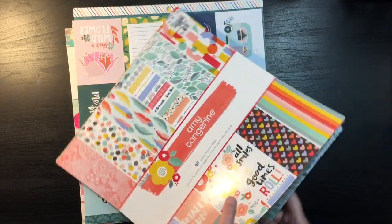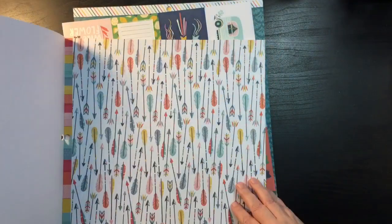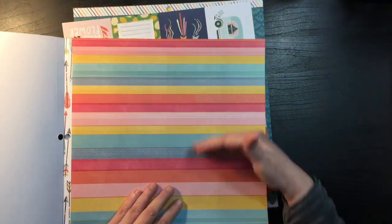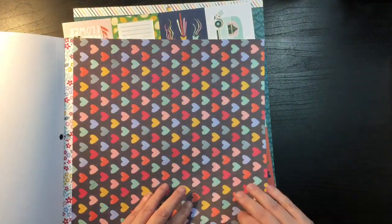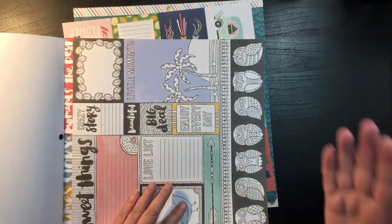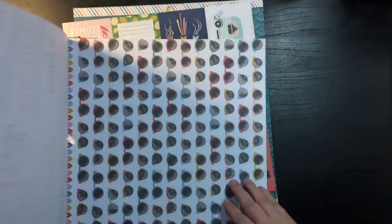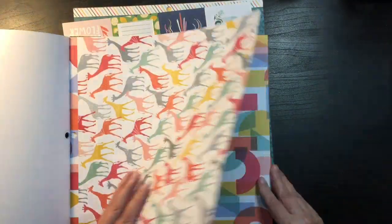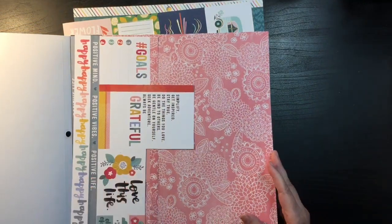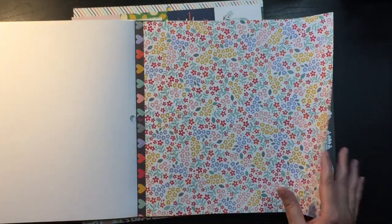I'm going to start flipping through these and pulling anything that would make a good background, keeping in mind it's going to be paired with scraps. I might not pull some of the busier papers because I don't want to have to match a lot of color — so it's going to be more of a neutral look for my backgrounds. The next step will be to pull out my scraps and match the full sheet of paper with enough scraps to make a layout, then pull pictures. This is just a jumping-off point.